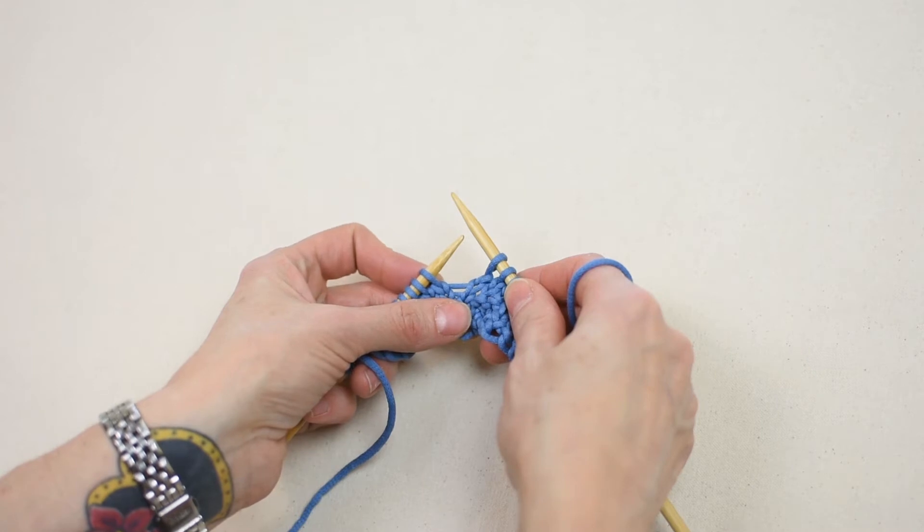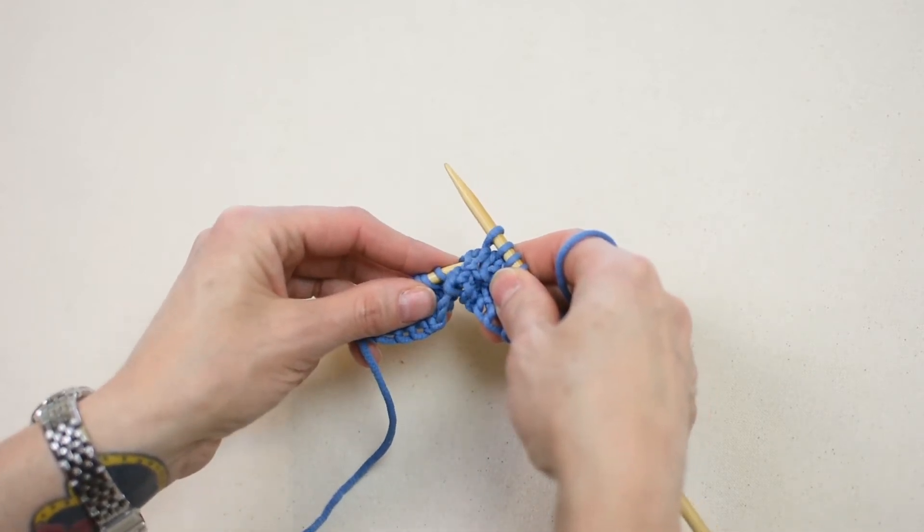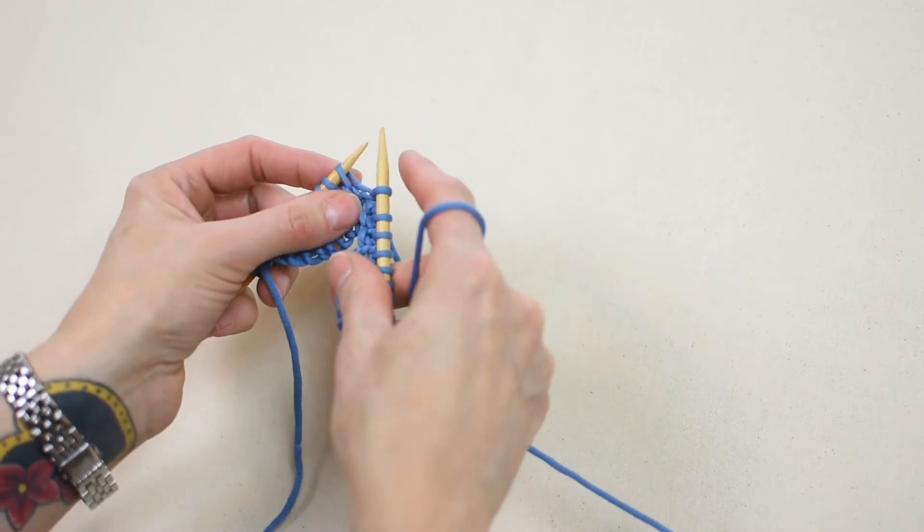With the left needle, pick up the stitch two rows below the stitch on the right needle by inserting the needle from back to front. Knit the stitch through the back loop.